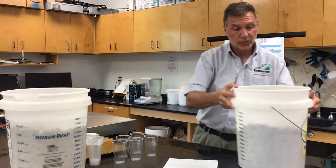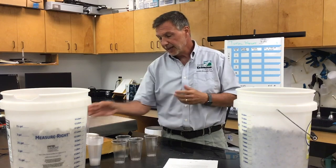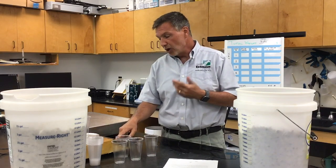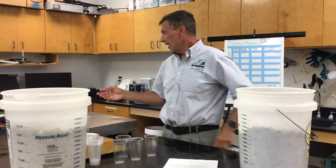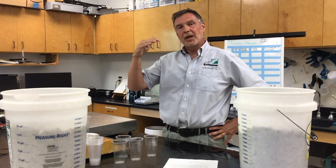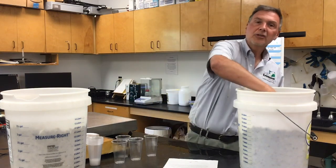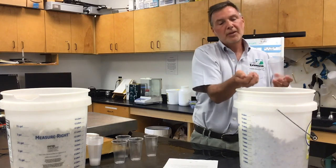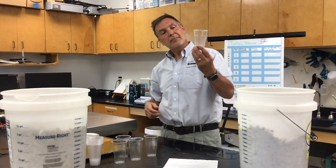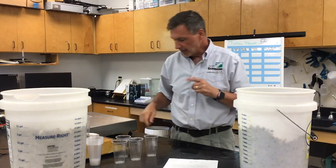Now we need to do some subsamples. You don't need anything fancy — I've just taken some drinking water cups and put them on a small scale. This scale measures grams out to hundredths of a gram. You don't want to use the large scale for subsamples because it jumps by big amounts at that precision. I'm going to reach in and grab a handful without counting them as I put them in. We recommend using at least 30 oysters per subsample.